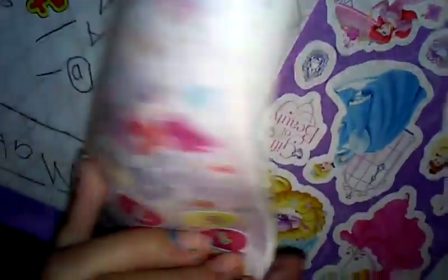Here are the stickers, and it's My Little Pony stickers! I think I've got most of those in my collection.